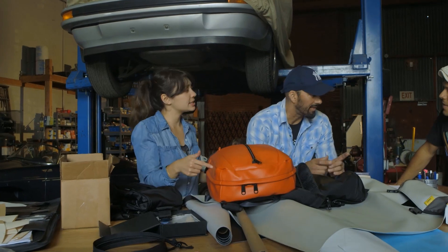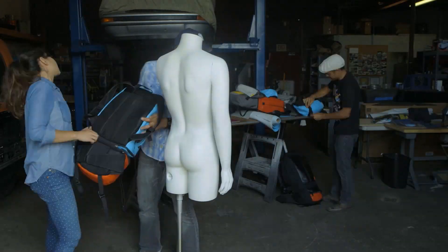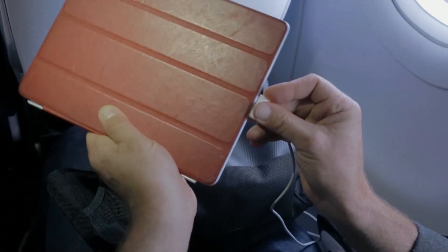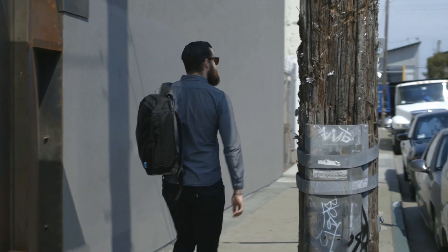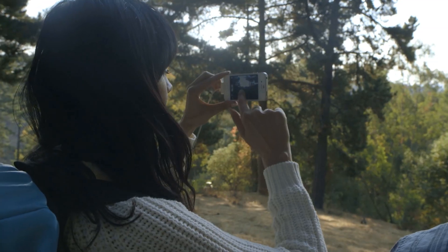Our team of product designers met a few years ago when designing a modular hydration pack for endurance athletes. We've come together again to design a product that addresses the needs of a much larger population — people who travel and people who commute, who live with consumer electronic devices that are constantly running out of power.